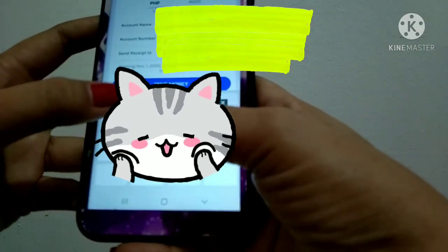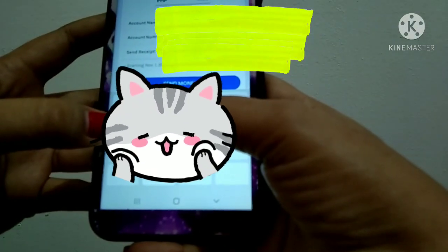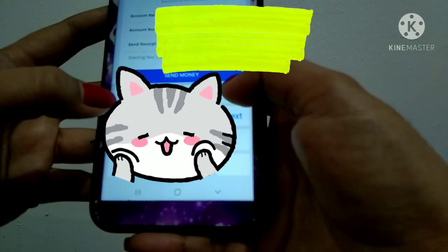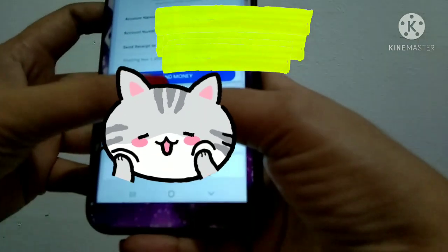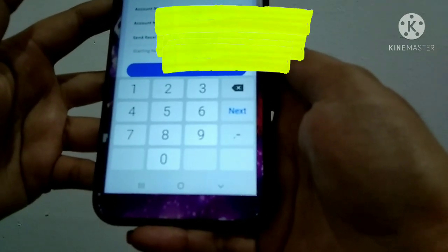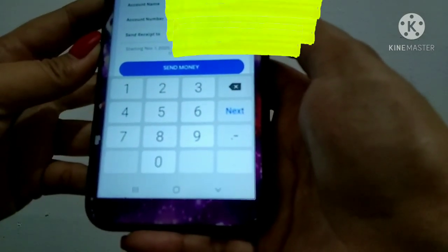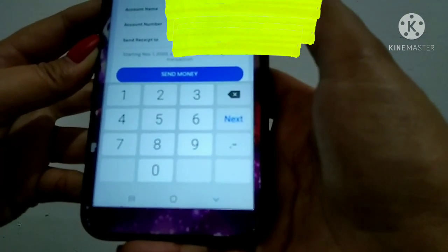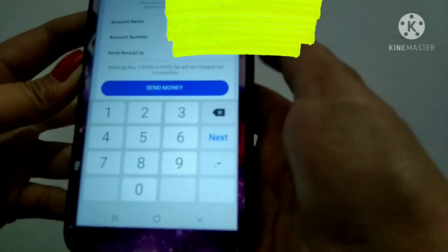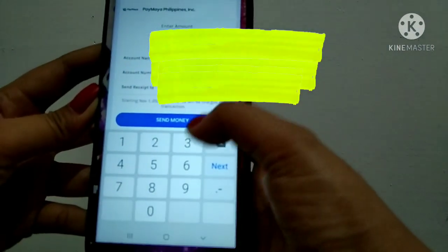Enter the recipient's number, and you can also enter a note or receipt — that part is optional.